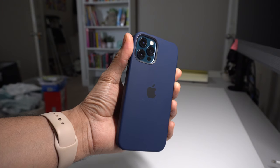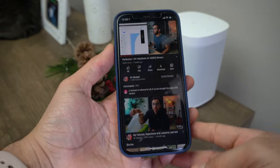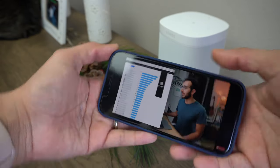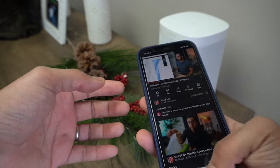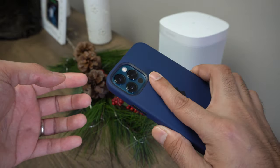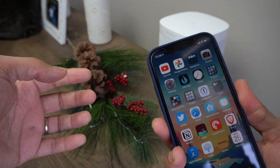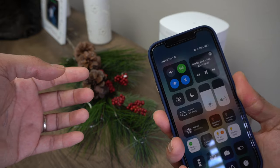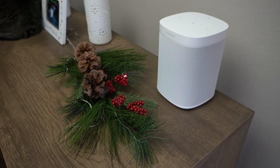First thing I want to talk about is comfort. Whenever I put this case in my hand, even without the phone, it just feels comfortable. The silicone grip makes it feel like I have a secure hold on my phone and my hand just wraps around the phone nicely, so I really like the comfort. I never feel like I'm holding my phone wrong — using my phone when it's in this case is really comfortable.